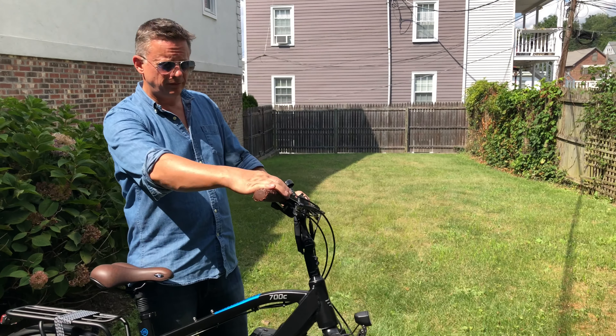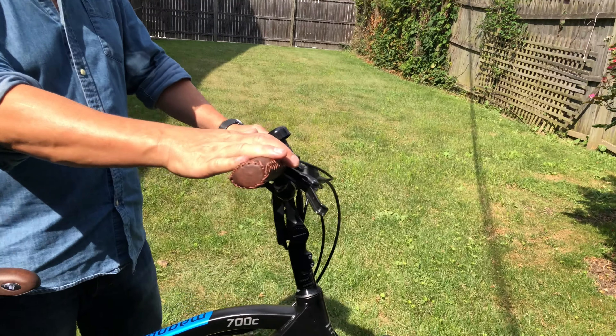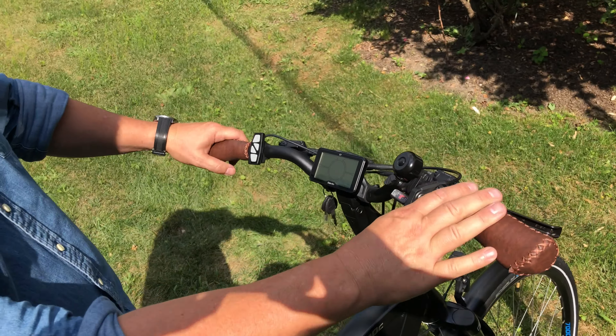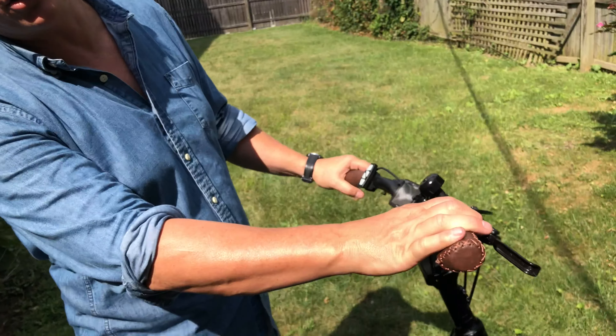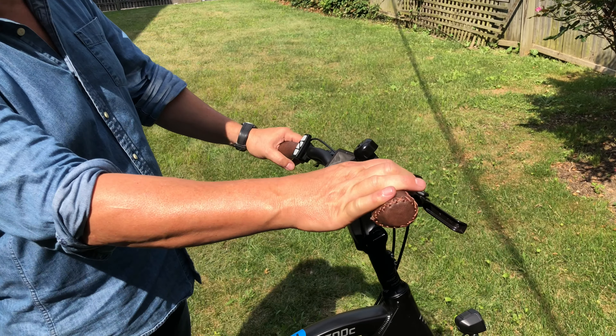You've got a throttle, a bell, and eight speeds. You can adjust your speed up and down. If you're tired on the way home you can just use the throttle, but the range will drop to about, I suspect, 15 miles on just the throttle.